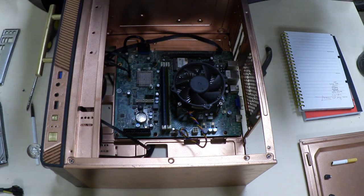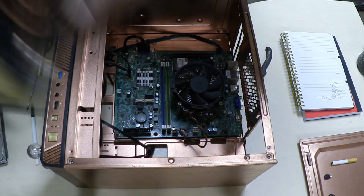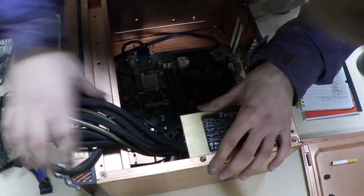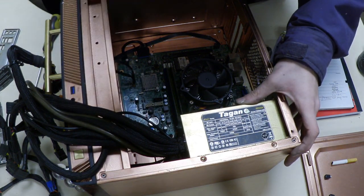Now it's time to install the power supply. It literally just slides in and gets screwed down. I'll screw that down and then show you how to connect everything up.